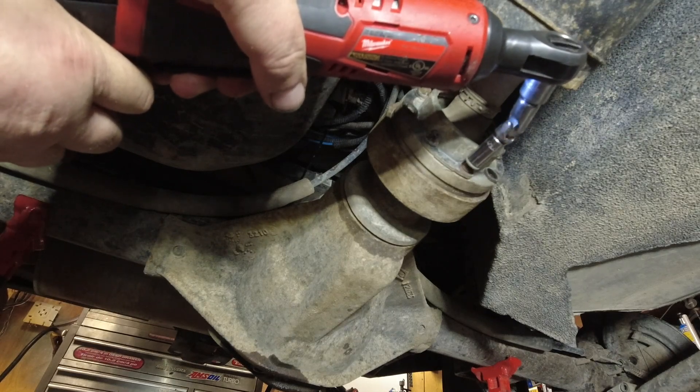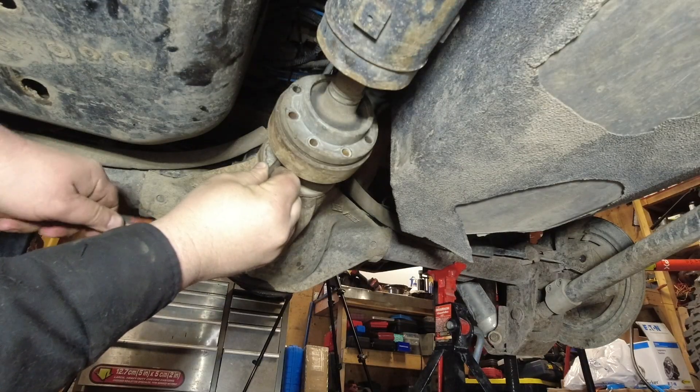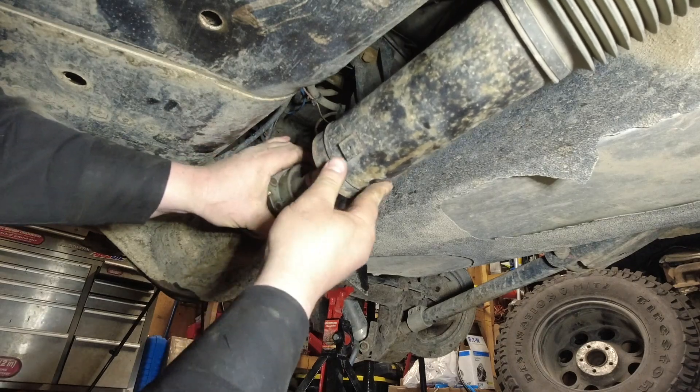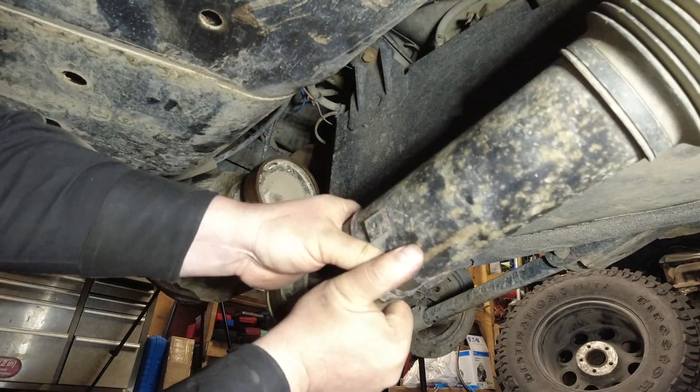With a ratchet and spin them out with an electric ratchet. Then there are two holes at the back of the flange that you use a punch on, and you tap it out with a hammer. Spin it over 180 degrees, tap it out again, and then you're able to get the drive shaft out of the way.